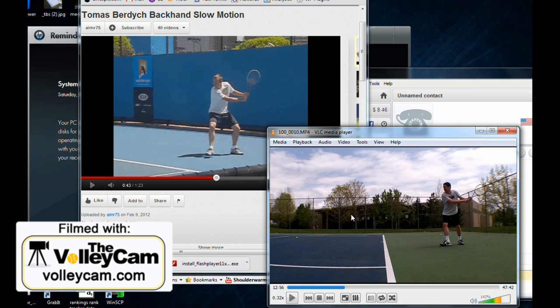What I do is when I go to the court, I set up a camera on the baseline and make sure to film for at least 15 to 20 minutes. When I get home, I compare how my backhand is coming along to this slow-motion version of Burdich.